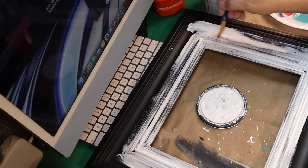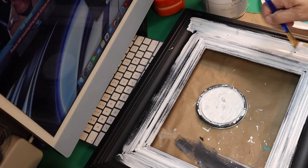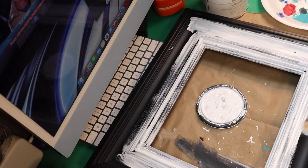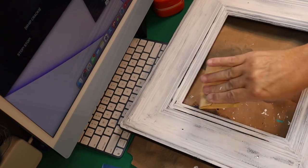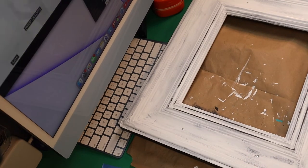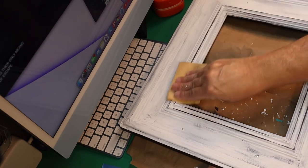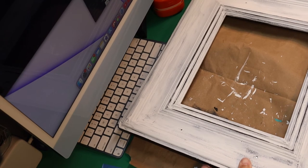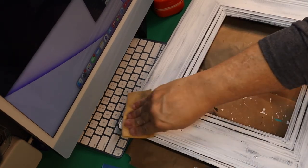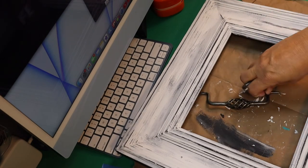After the back dried, I turned it over and used my Rust-Oleum linen white chalk paint. Since it was already black I painted it, but not with a really good coat because I wanted it to continue to look rustic. Then I took sandpaper and went around the edges of all the raised trim pieces and sanded them to look rustic.